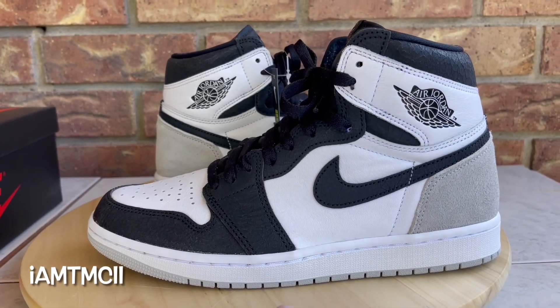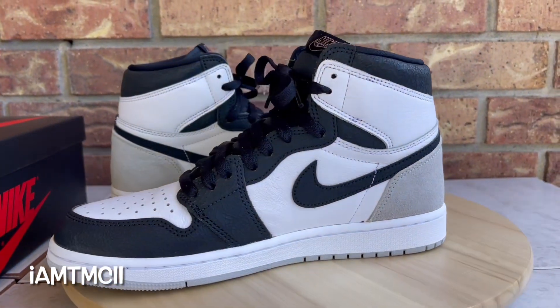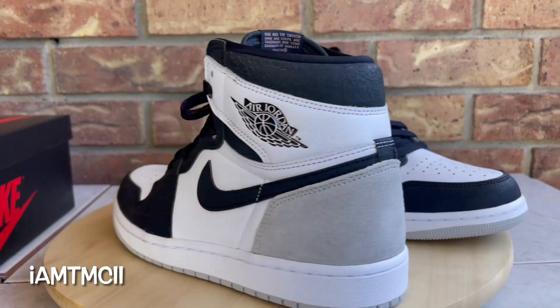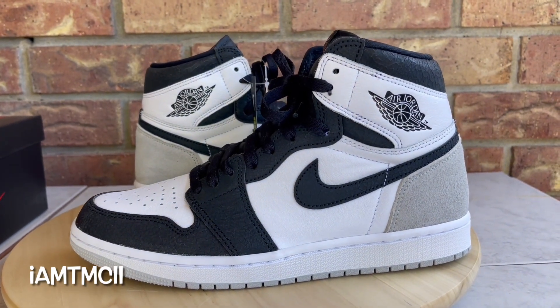What's going on YouTube fam, today I'm gonna give you guys a quick look at the Bleach Coral High Jordan 1, that's part of a Stage Haze pack.